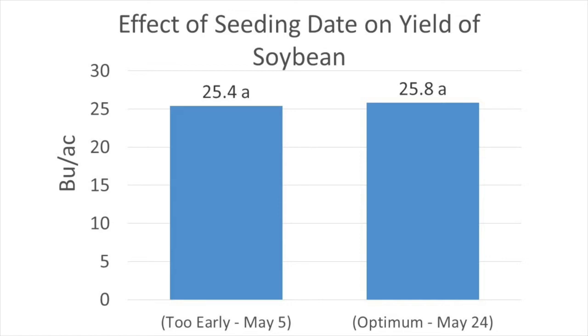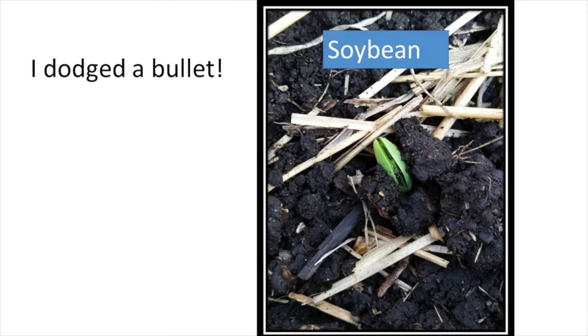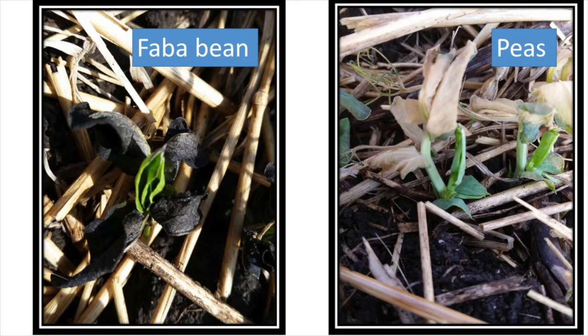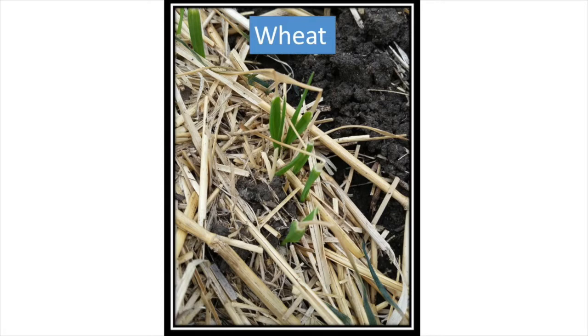If I had seeded this particular trial in 2015 the results would have been very different, because a killing frost of minus two to four degrees on May 30th occurred that year. Early seeded soybeans would have succumbed to the frost. I did seed soybeans in 2015 but the seeding date was May 21st and the soybeans emerged two days after the killing frost, dodging a bullet. My canola trials did not fare very well — between the frost and the flea beetles I ended up reseeding. Other legumes such as fababine and peas were also frosted but grew back from basal nodes, while cereals were frosted off but continued to grow since their growing point is below ground.